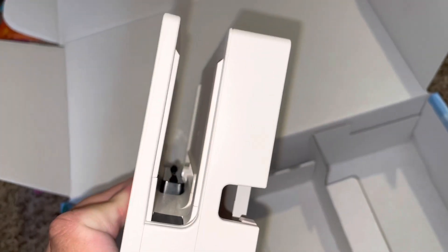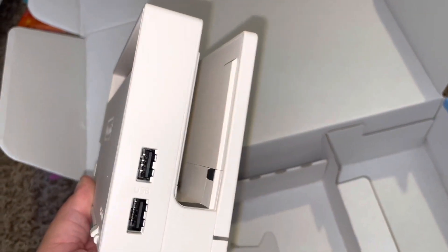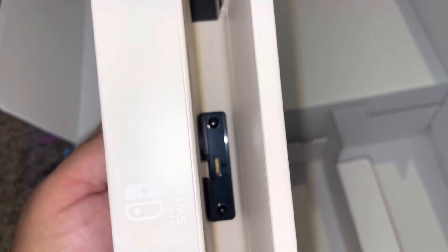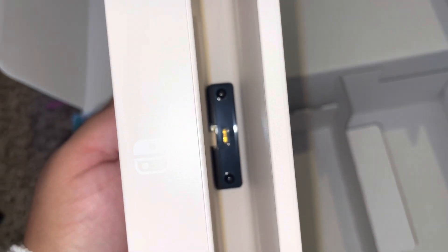There's this side, and this side, and this side. Do you see down in there? I guess that's where it goes in.